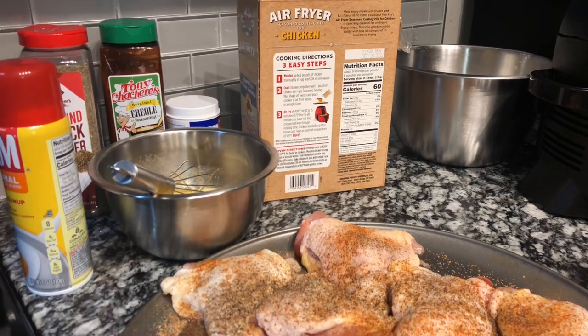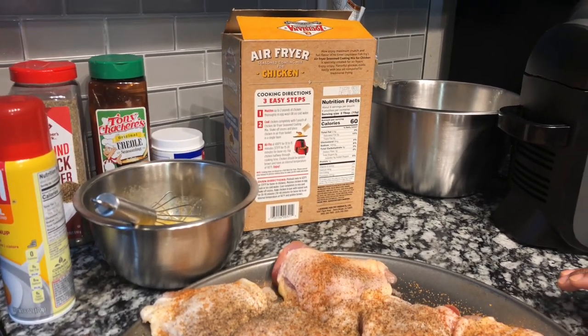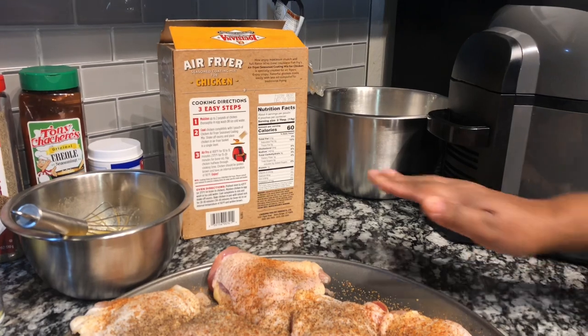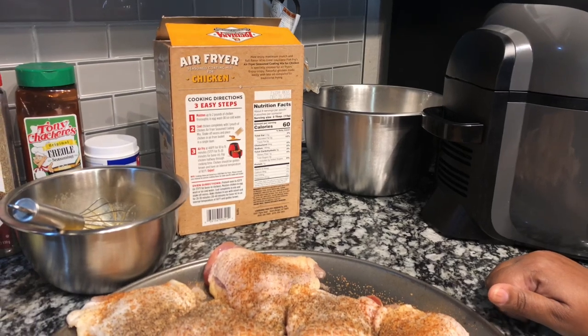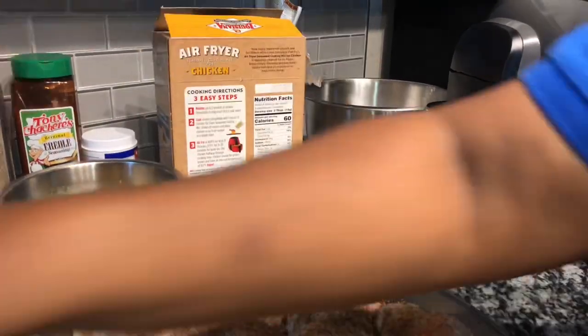Air fry at 400 degrees for 10 to 15 minutes, or 375 degrees for 15 to 20 minutes for bone-in. Flip chicken halfway through cooking time. Chicken should be golden brown and have an internal temperature of 165 degrees. You can also use the same breading for your oven, but we're going to do this in our air fryer today. Let's get started!